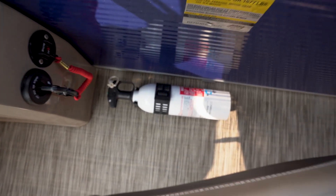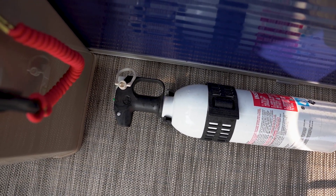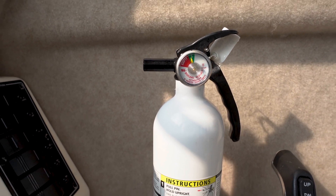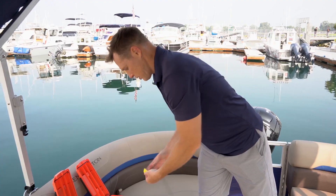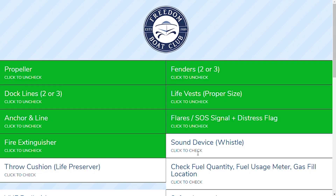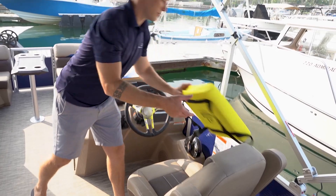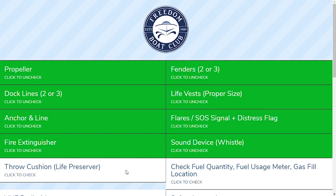Each boat needs a fire extinguisher. Make sure to visually check the fire extinguisher for its location, that it's charged, and that the needle is in the green. Let's move on to the sound device. Every boat needs to have a sound device — try the horn button. If the horn button doesn't work, a whistle is provided in the orange box. Make sure you don't leave the dock without a sound device. Next we get to the throw cushion. The throw cushion is exactly what it sounds like — somebody goes overboard, you throw it to them. The throw cushion can't be stowed anywhere on the boat; make sure it's out and easily accessible in case of an emergency.